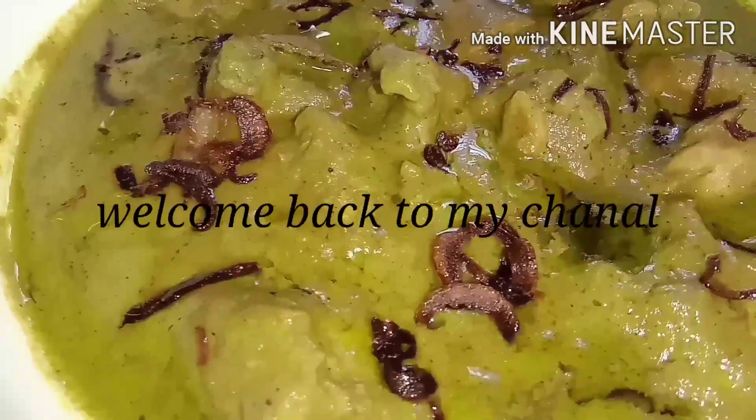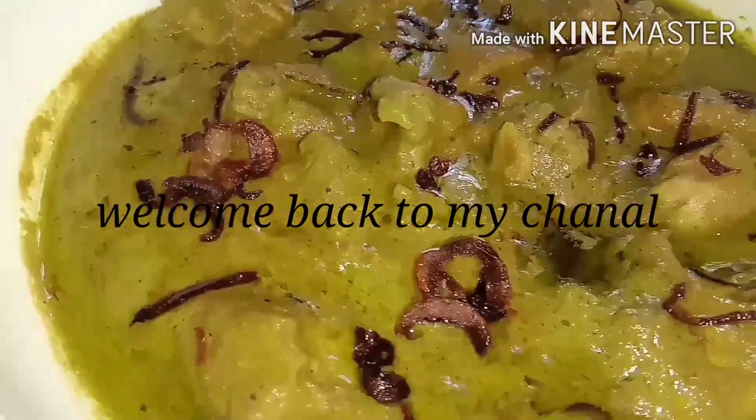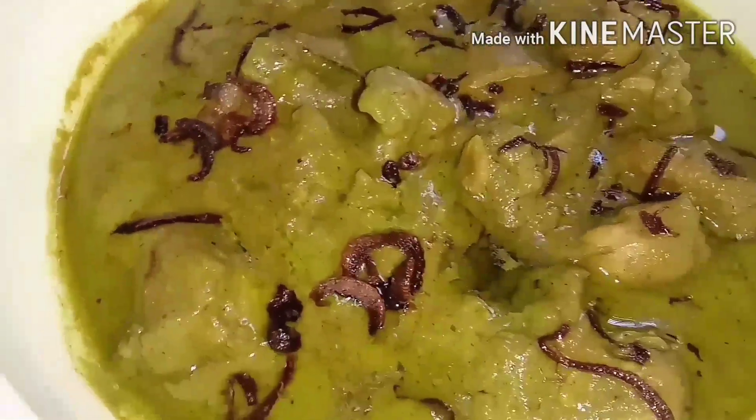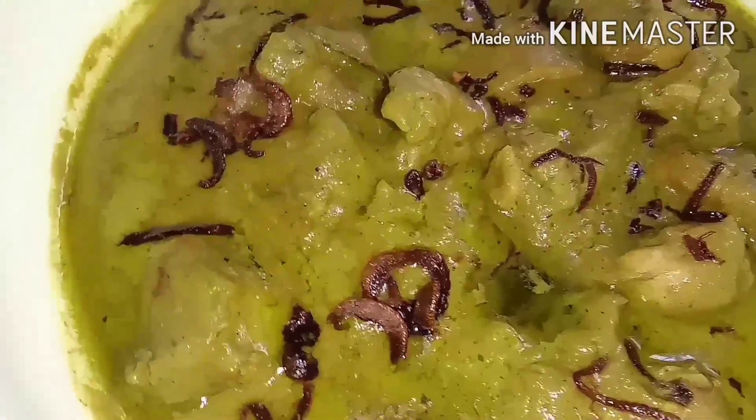Hi friends! I am going to have a tasty chicken curry recipe. I am going to have a taste of the chicken curry.